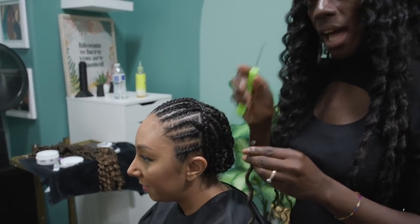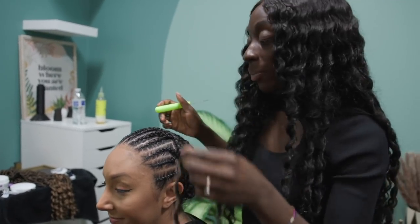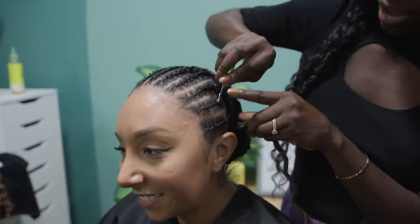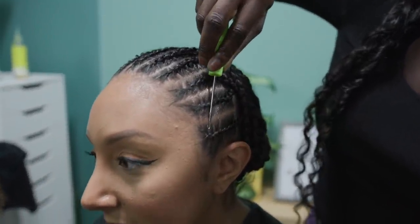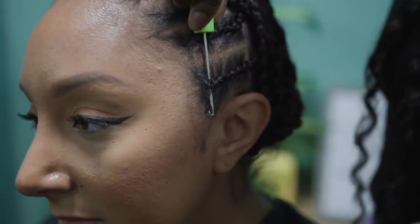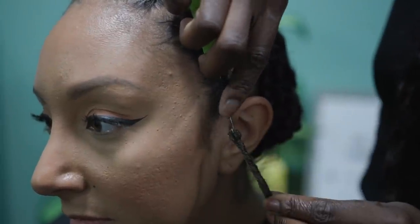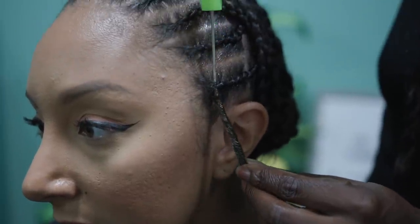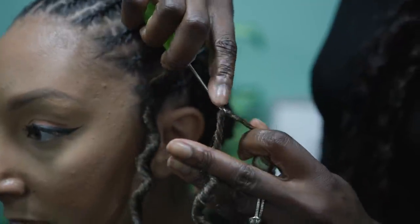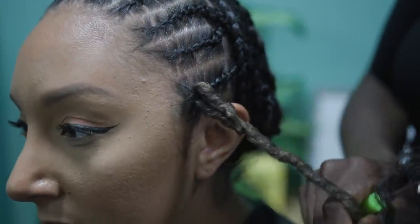I got two orders, so eight bundles in total — we'll see how many we use. Right now I'm taking the crochet faux locs hair and using a latch hook to install the hair onto her braids. I like to start at the bottom and work my way up. You open the latch hook, stick it as close to the front of the hairline as possible so the hair looks really nice and secure, close it, pull it through, and use that same latch hook to secure the ends.